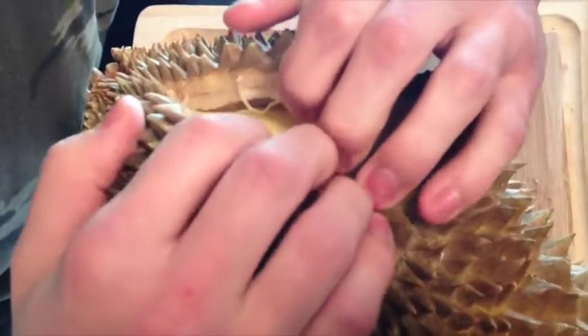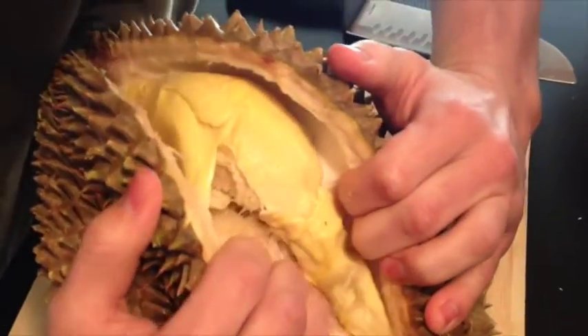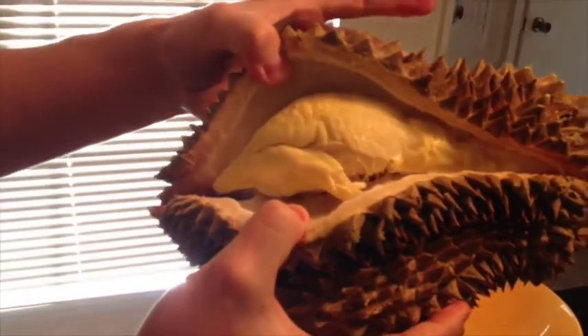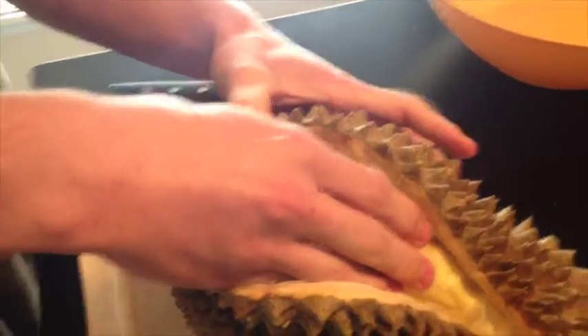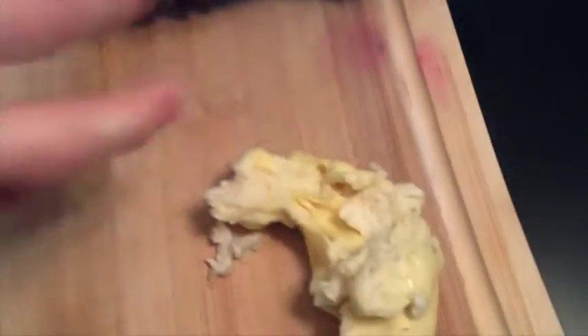Oh, they don't even smell that bad. Look at that — I opened it with my hands right there on the pod. It kind of smells pretty oniony though. It's like a yellow flesh — supposed to be super creamy and soft. This thing is creamy. It's going to be a messy fruit to eat. It's like it just farted.